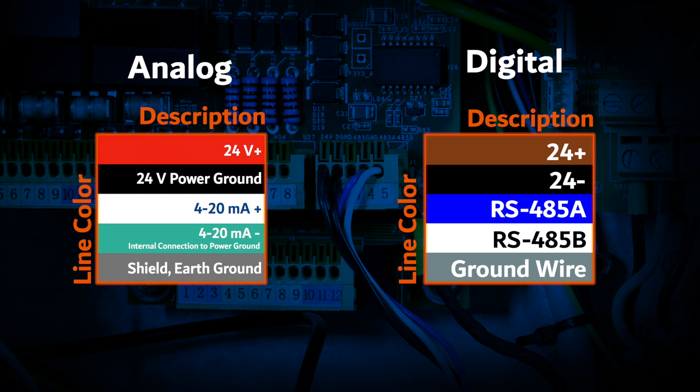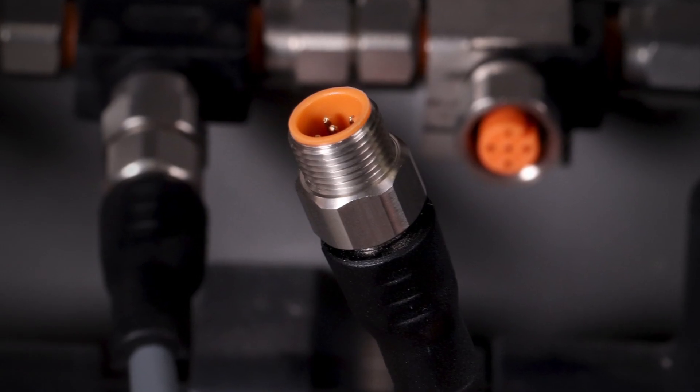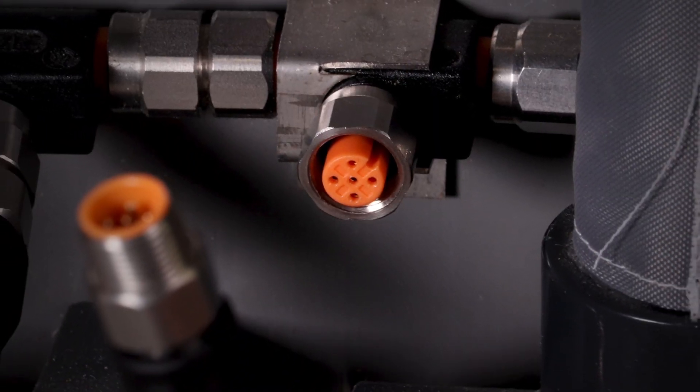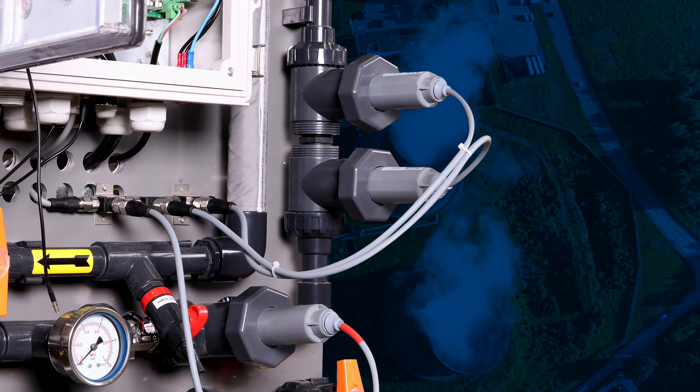Users may wire each sensor directly to the receiving device in either 4-20mA or RS-485 formats and integrate a series of Bluetooth adapter options for wireless diagnostics and calibration. Pixis inline sensors are also offered in a 5-pin, RS-485 Modbus-only format for customers desiring to interconnect multiple Pixis sensors in what is commonly referred to as a multi-drop array.